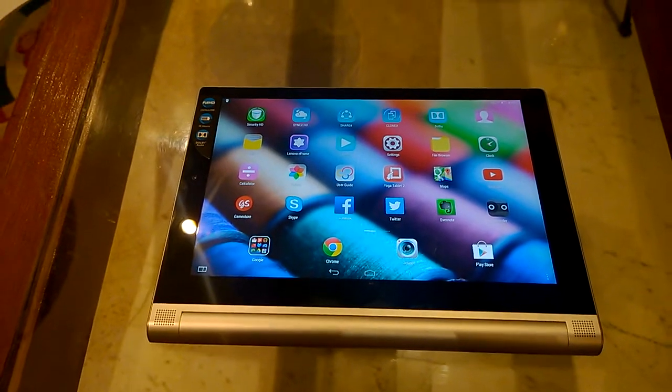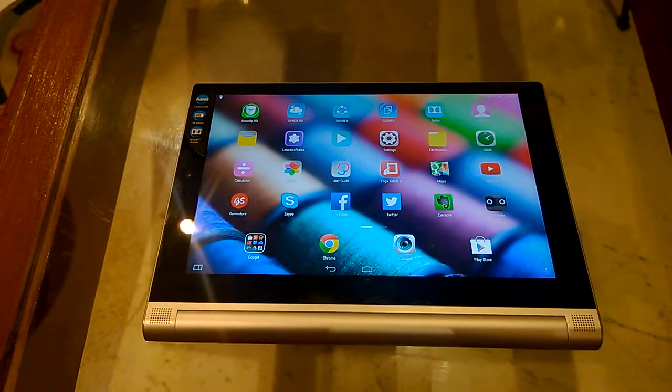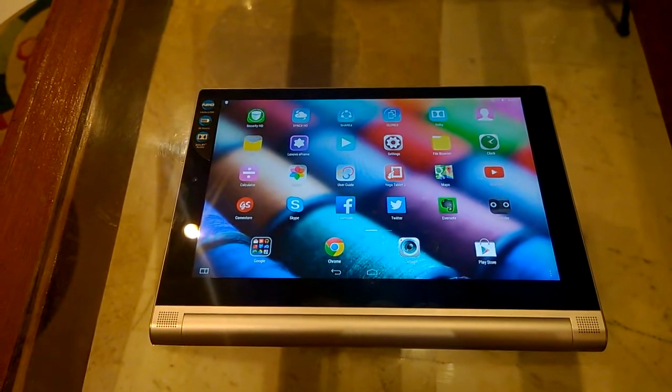Hi friends, this is Nitansh and we are at Lenovo's launch event where the brand has introduced successors to its highly popular Lenovo Yoga Tablet series.